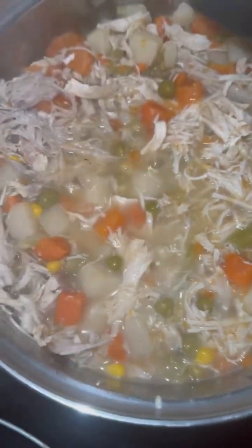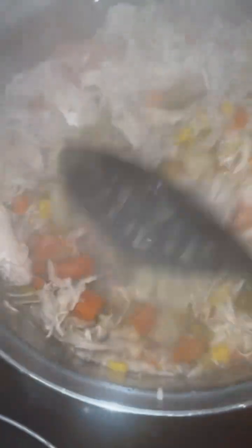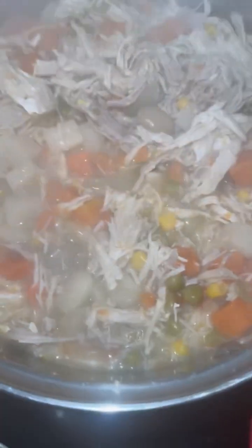Y'all can see it's all done boiled up good. Now we just need to drain some of this juice off. Drain some of this juice off — it's just chicken broth.